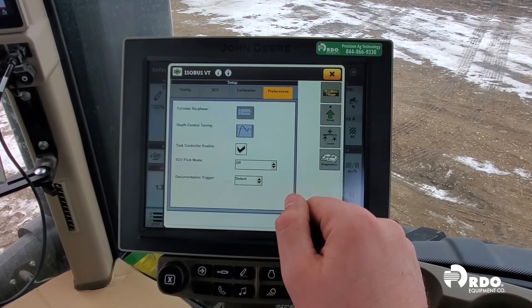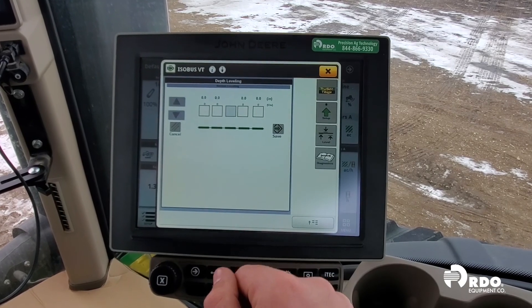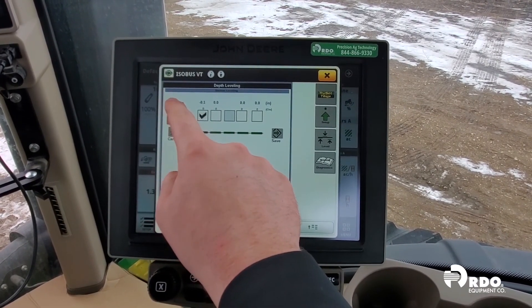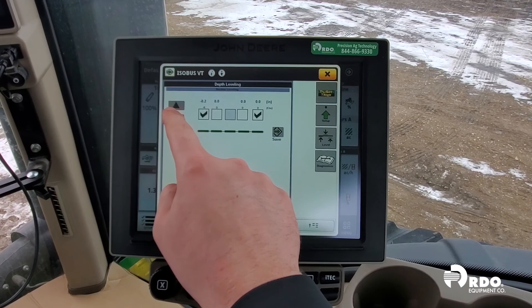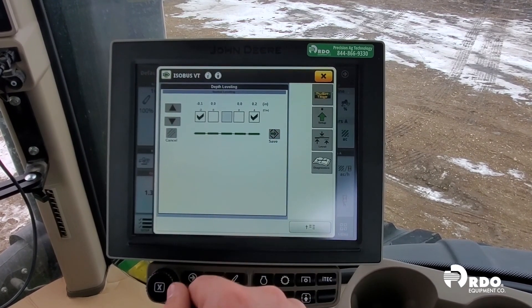If we find that our machine is unlevel and we have side-to-side leveling turned on, we can select Level and then select each individual section that we want to either raise or lower in comparison to our main frame. After we have adjusted and leveled our machine, we would then click Save.